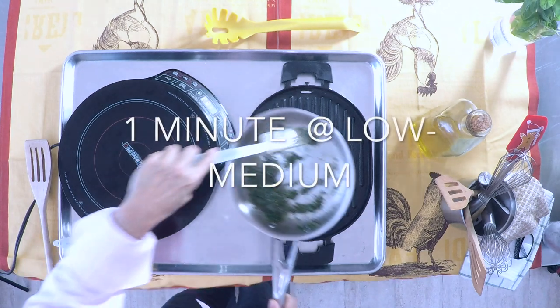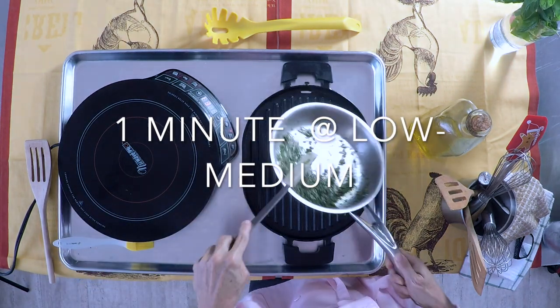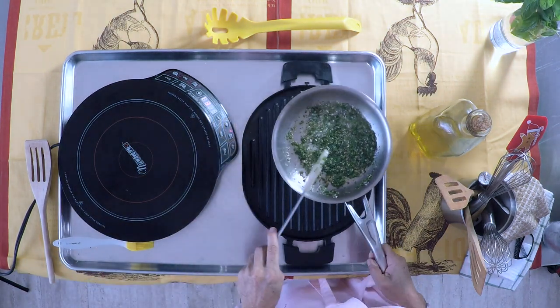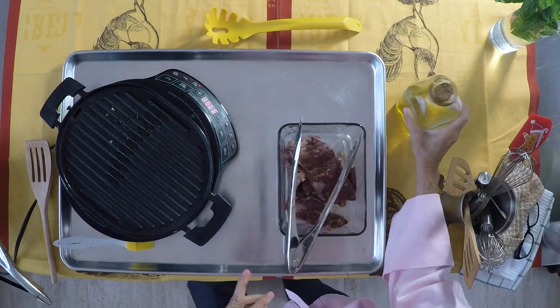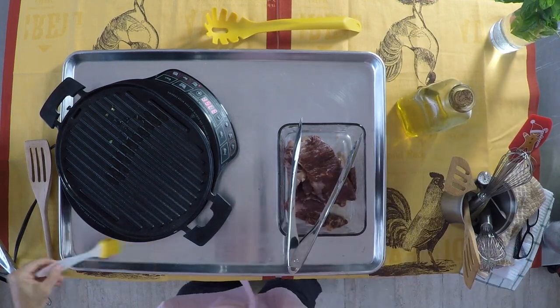We're going to heat this for a minute under low-medium heat. All we want is the aromatics to come out and bring out all those delicious flavors. We can keep this refrigerated for a long time in the fridge.